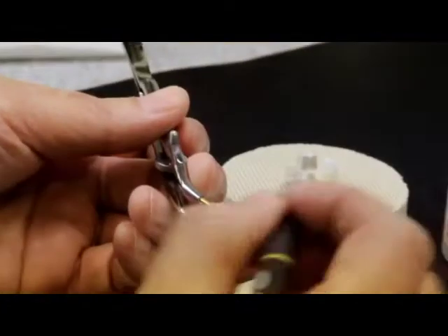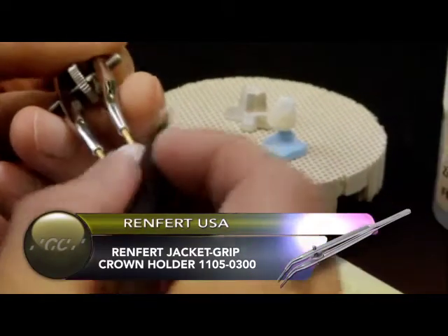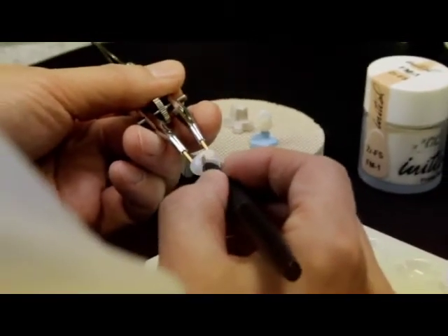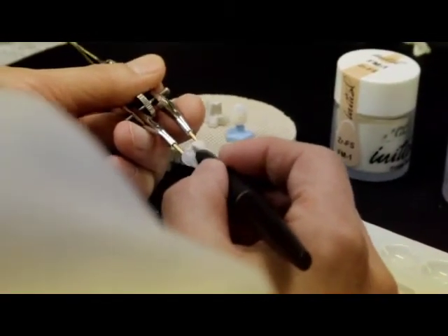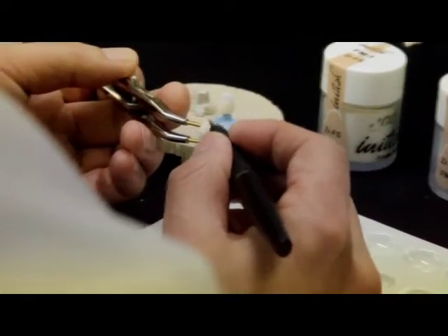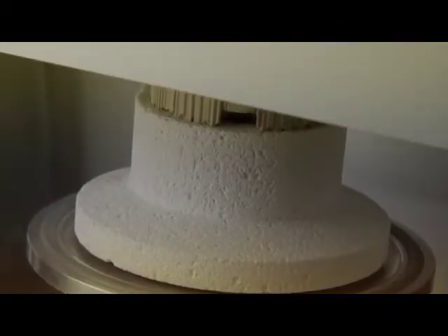For zirconia substructures, it is recommended to use a pre-colored zirconium dioxide framework. The pre-colored zirconium frame structures can be changed in color and fluorescence by applying a thin wash layer of power frame modifiers. Power frame modifiers should be fired at 900 degrees Celsius.